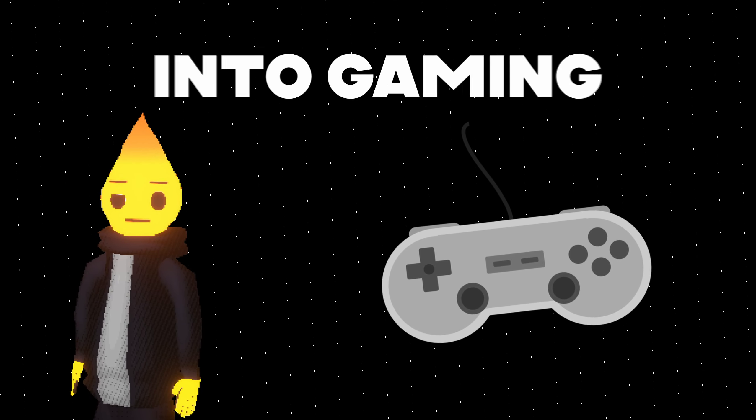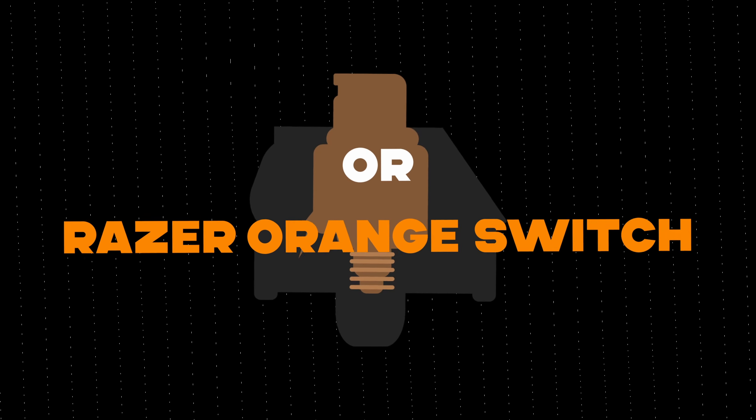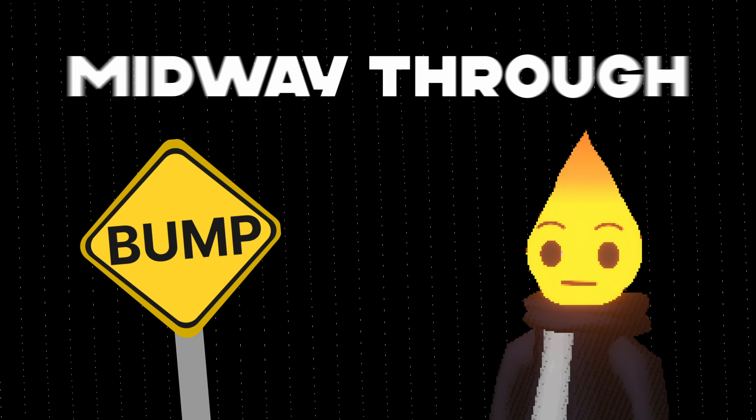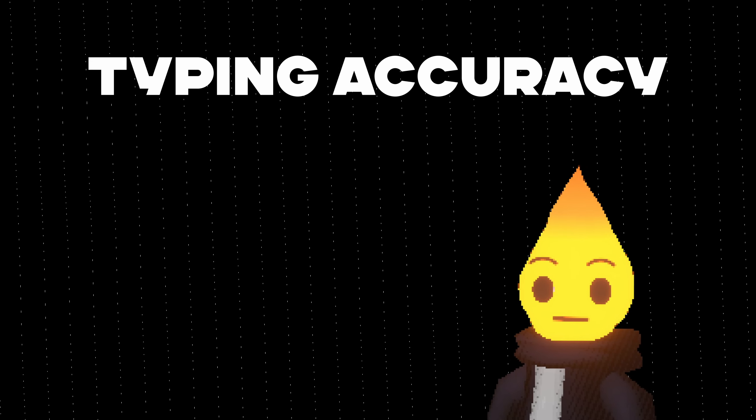On the other hand, if you're not into gaming or you like that tactile switch feel, you might want to buy something like a Cherry MX Brown or Razer Orange switch. It has a notable bump midway through the keystroke when you press down on it. Some people just have a personal preference for this, and in theory it could help you with typing accuracy.